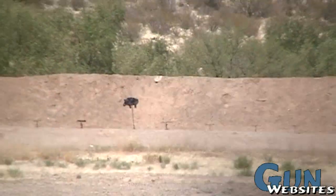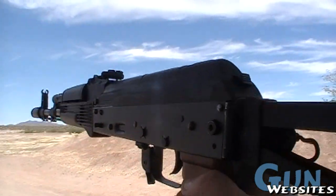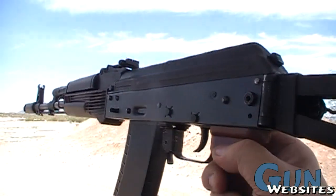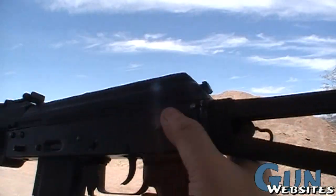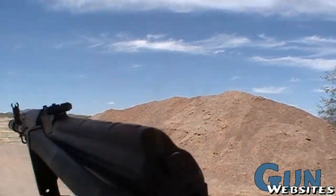That's an awesome do-it-yourself AK-74 in its full awesomeness. And now it's fully awesome, and now it's awesome and folded.